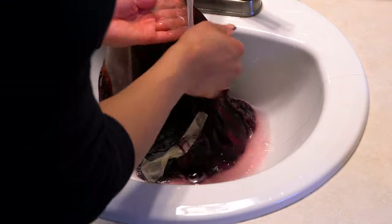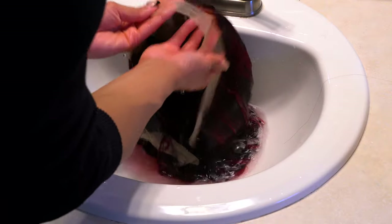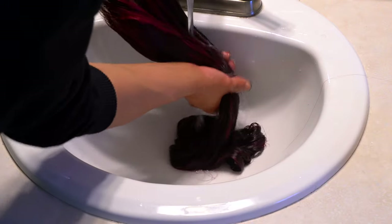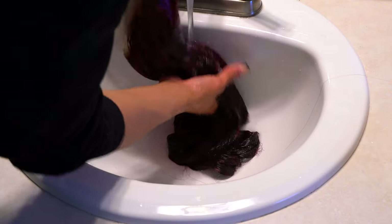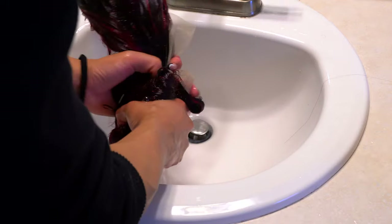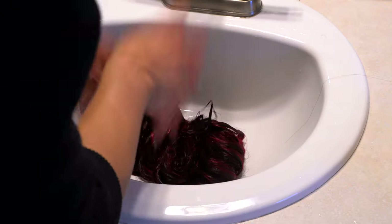The wig was bleeding at this point and the water in the sink was turning red. I was confused — I thought it was coming straight from the knots, but I noticed the hair didn't really start bleeding until I put the Design Essentials shampoo on the hair itself. Just something I wanted to note so y'all are aware.